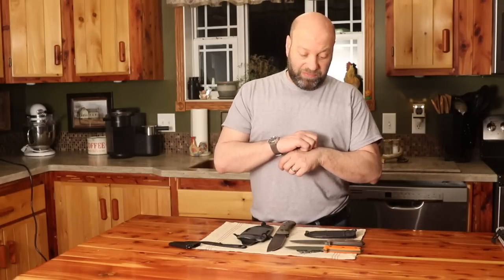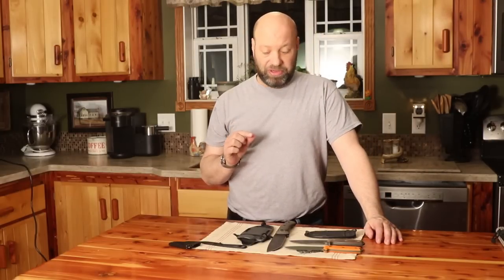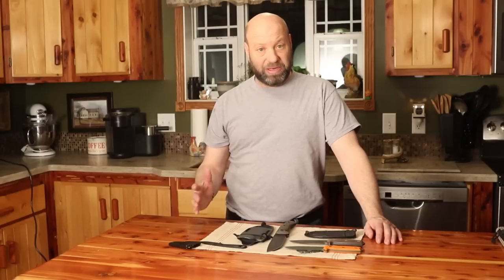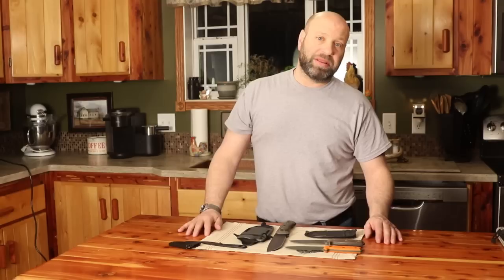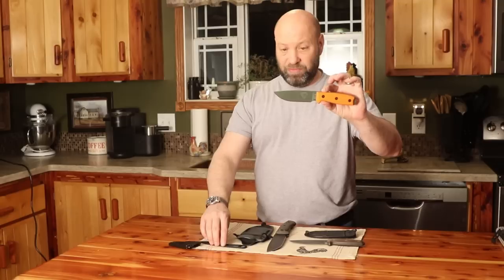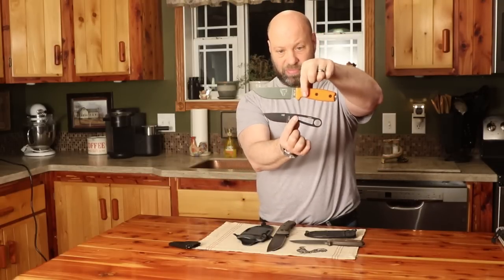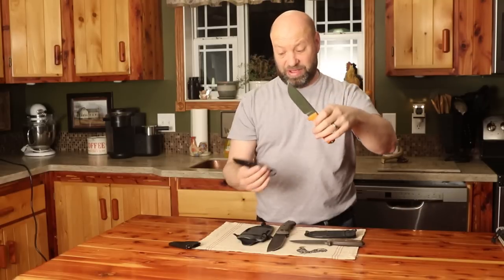Next up is a knife that we're all going to need, and it fits that mid-size - the ESEE No. 4. The ESEE 3 is a great one too, but I do not like how thin the blade design is on the 3 quite as much. When I want that mid-range, bushcraft survival do-it-all kind of knife, that's where the ESEE No. 4 fits in. If you look at the size versus that ESEE Azula, you can see they're a little bit different size, obviously.